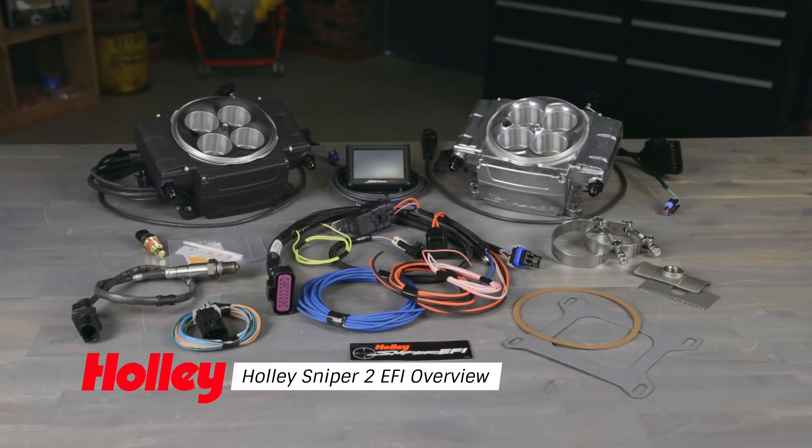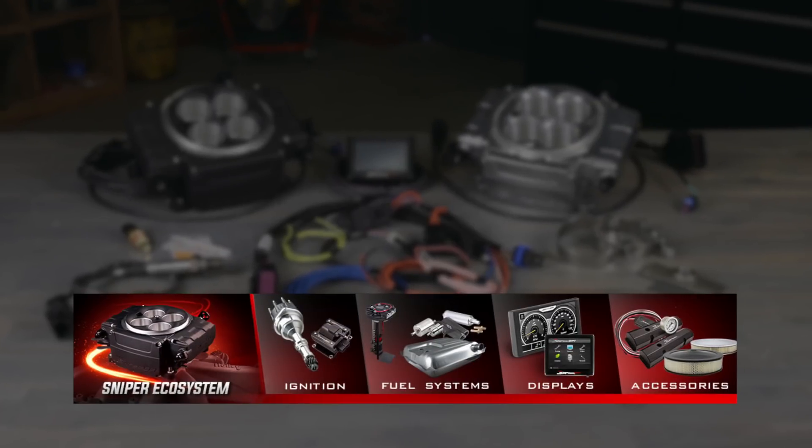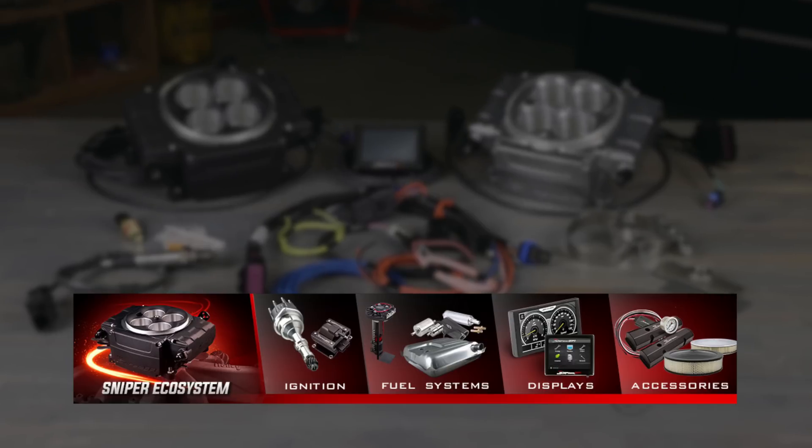Your conversion to EFI just got a whole lot easier thanks to Sniper 2. Designed as a complete ecosystem, Sniper 2 has options that allow you to choose a path that best suits your needs. Sniper 2 is a brand new design from the ground up.